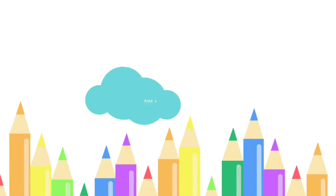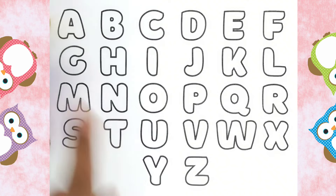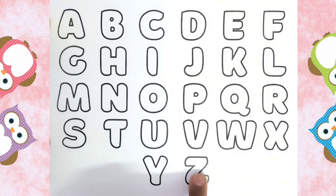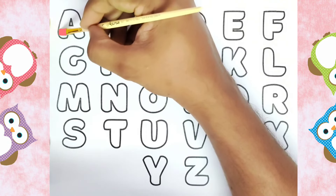Hello kids, welcome to Kiddos TV! Today we are going to learn alphabets. We will be coloring from A to Z. Let us get started. This is A for Apple.